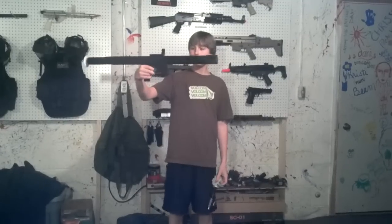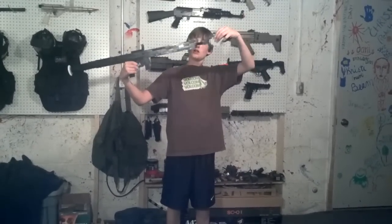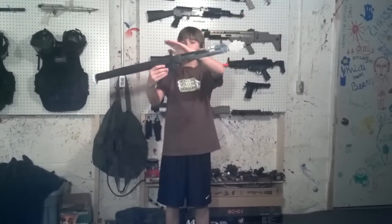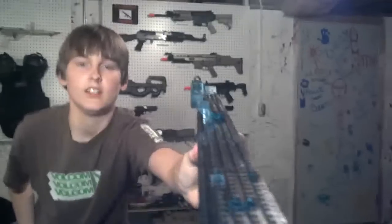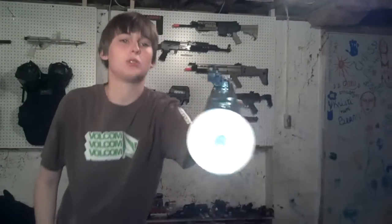Some of you may recognize it from Modern Warfare 2. It has a lot of the same features, like the missile that goes in the front here. It also has your front sight and your back sight — I'll show you the sights. There's the sights, if you see them, those are cool.